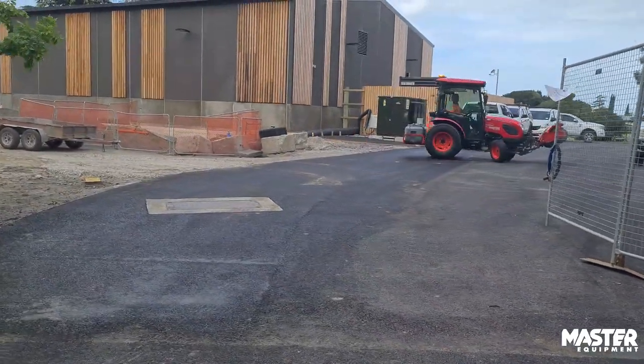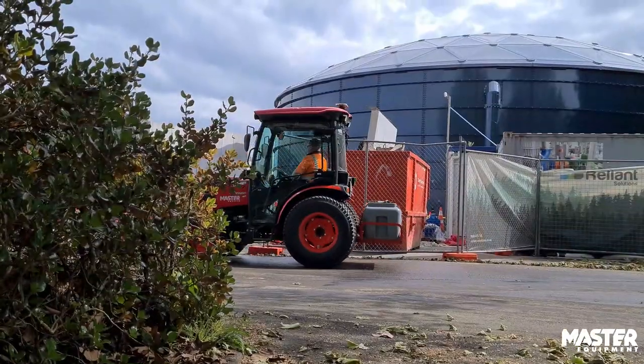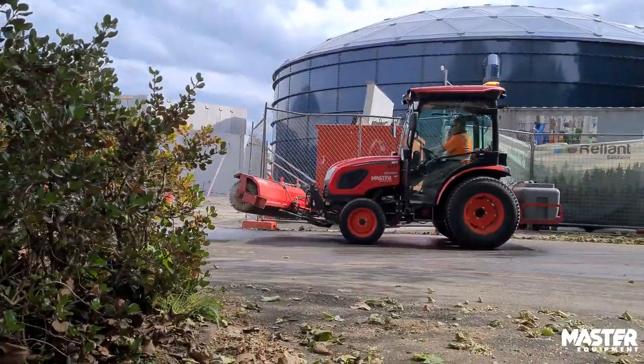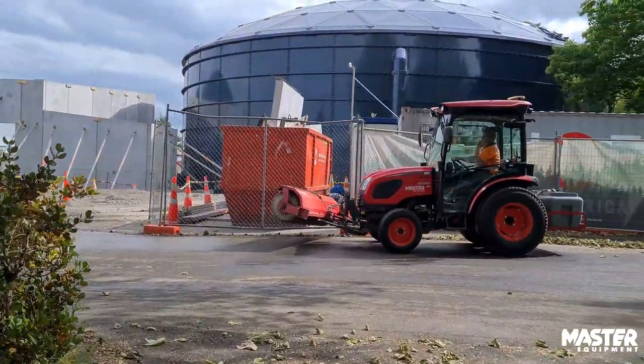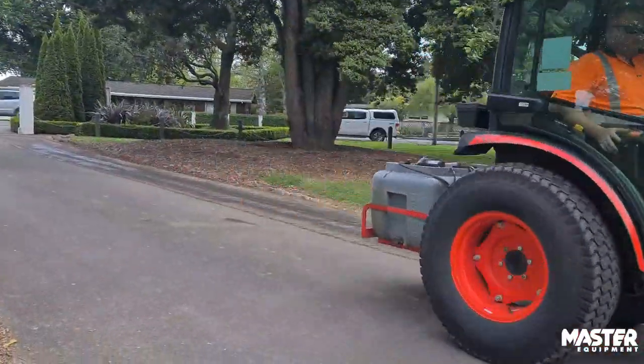Maneuverability-wise it has a very tight turning circle, and with the forward and reverse pedals it's extremely easy to just change direction as you need to. You don't have to fumble around with levers and push clutches — you just push the pedal you need and you're on your way.